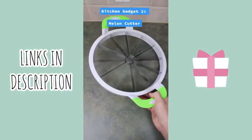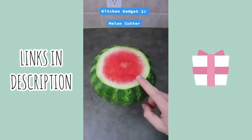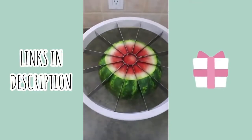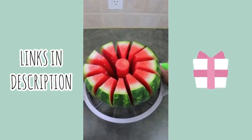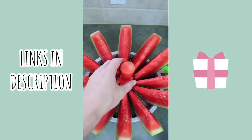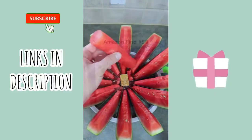This is a stainless steel melon cutter that will cut 12 uniform slices. Simply cut off the top and bottom of the watermelon and press the cutter down firmly. The best piece is always the center one.